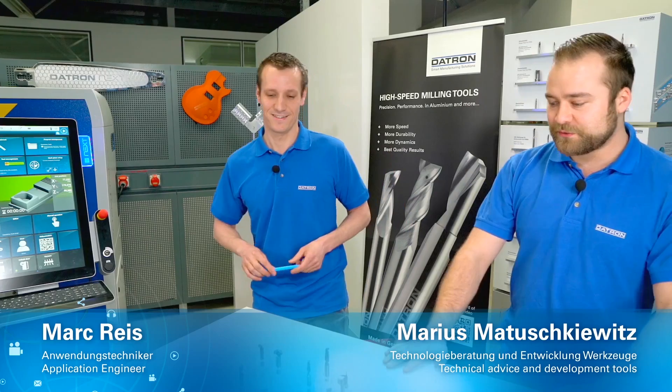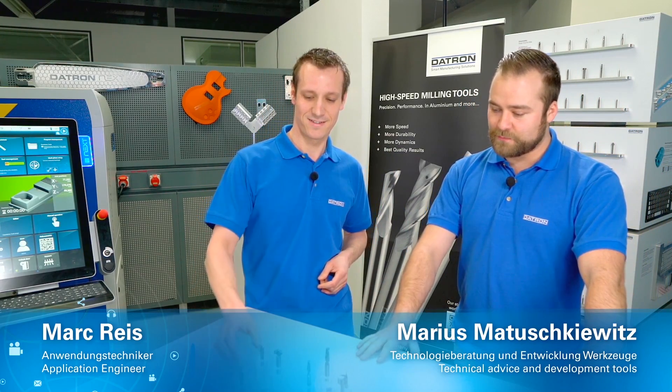Hello and welcome to the Datron Experience Days. Today we are looking at our tools — the development of the tools, what we got last year and this year. We'll make a small program to show you the benefits of the tools and how they work.